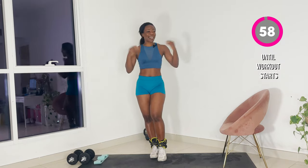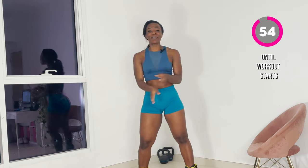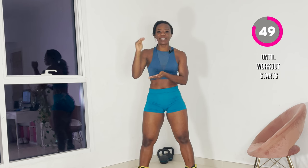Hi team, welcome to Booty Express. Class is in freaking session. Today's workout is going to be solid because I'm going to be taking you through three of my top rated booty growth super sets.